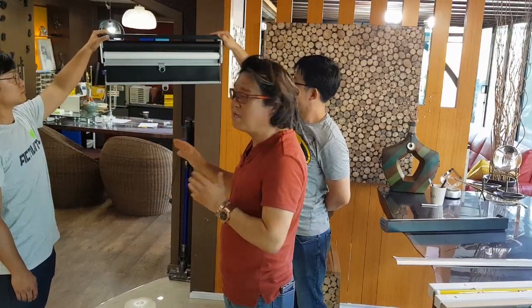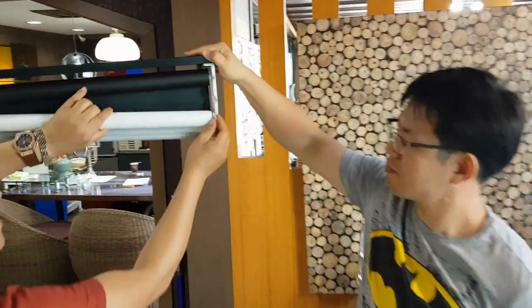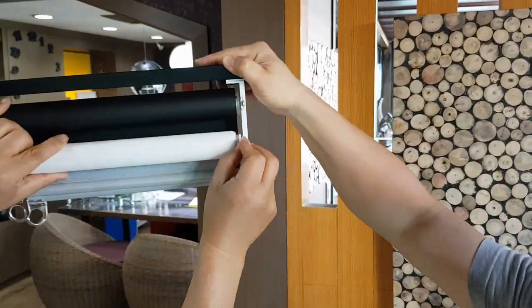Installation assembly is exactly the same — only different brackets. This is very easy. Take it out and assemble — also very easy.